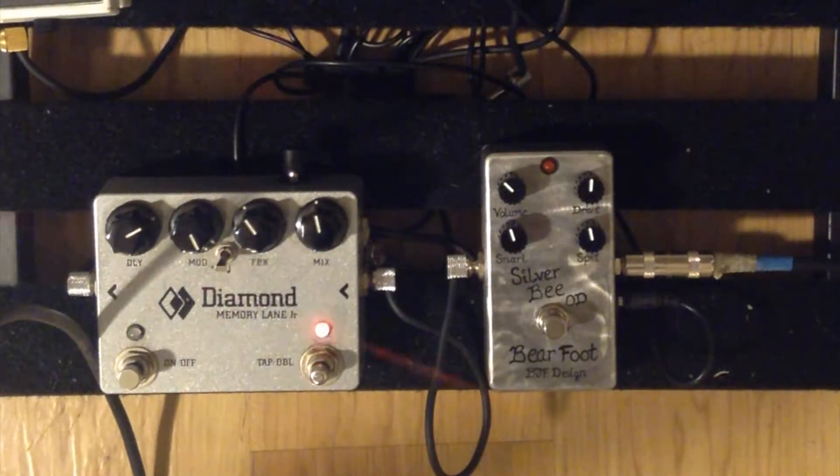So this is going to be my clean tone. I'll keep the volume where it is at unity, and I'll move some of the other knobs around. This is with the other knobs all at noon.